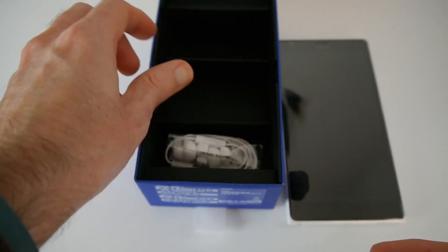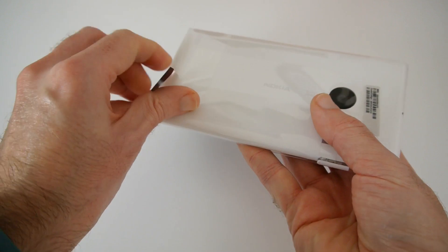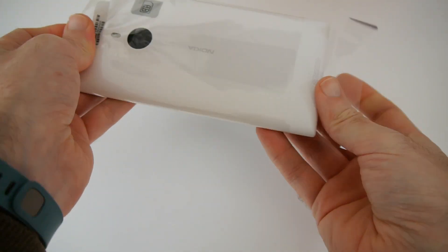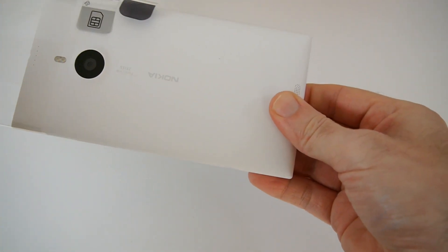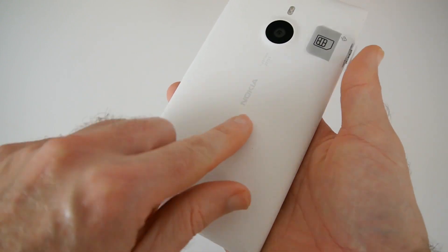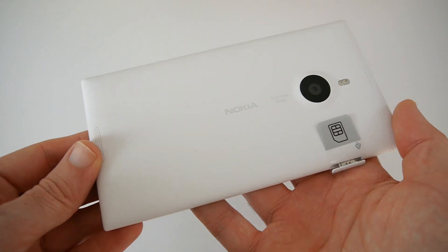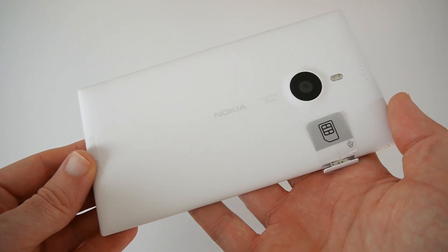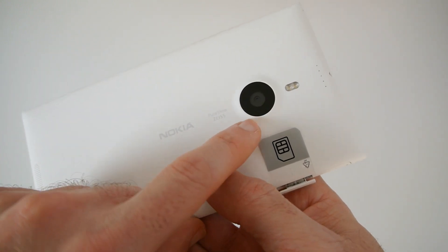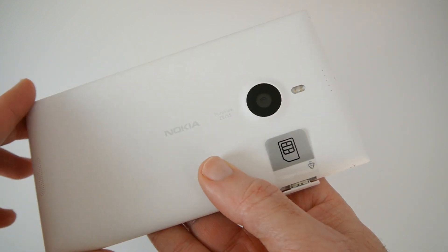Now let's take a closer look at the Lumia 1520. It's really nice to see that this is a matte white finish rather than glossy, so it's not going to show as many fingerprints as the gloss versions of the Lumia range. On the back we've got a PureView Zeiss camera with really nice optics, a flash alongside, and this is sporting a 20-megapixel sensor.